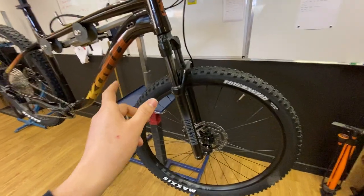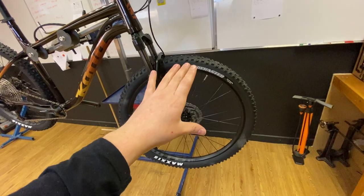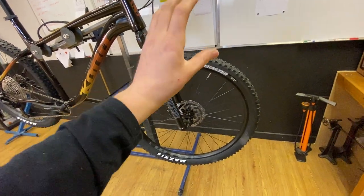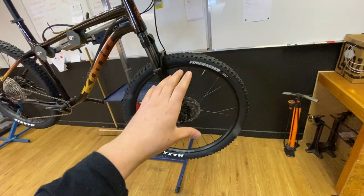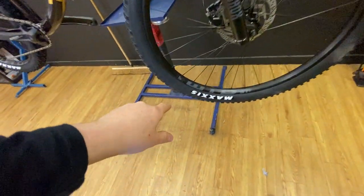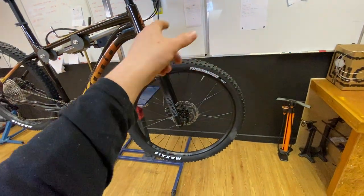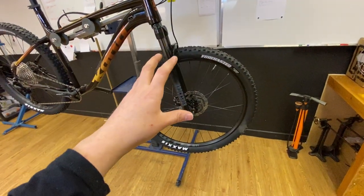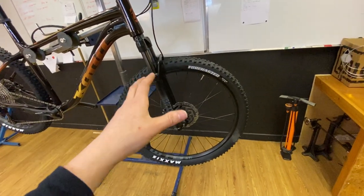Wheels are 27.5 inch and it comes with 2.35 Maxxis Forecaster tyres — not fancy tyres by any means, just a bog-standard tyre from the factory. They come with tubes in them, but you could make them tubeless. The rims are tubeless compatible — there's a little symbol here saying tubeless compatible.